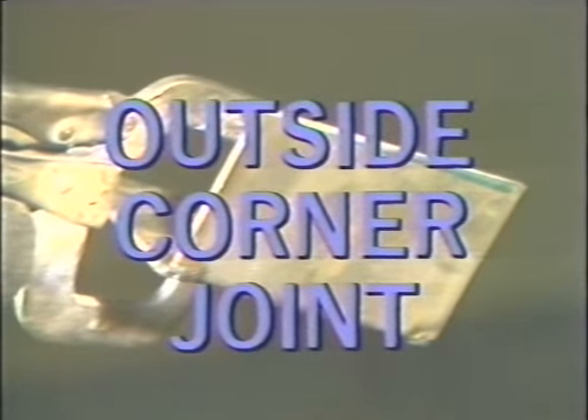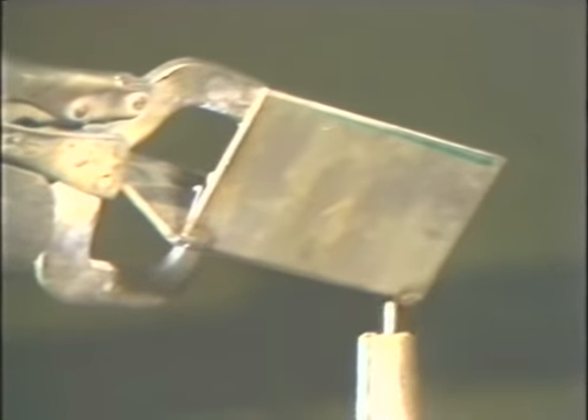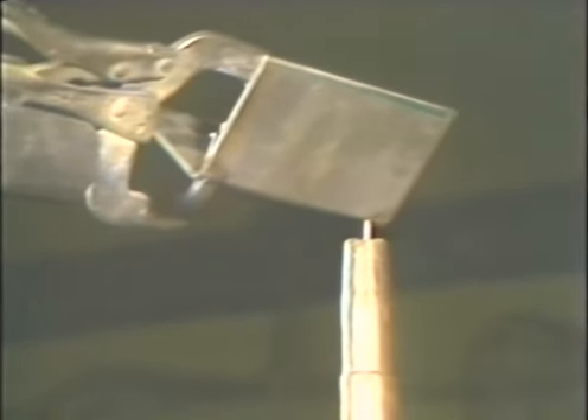To weld an outside corner joint in an overhead position, hold the torch at the edge of the joint directly under the joint, dividing the ninety-degree angle in two. Use no side angle. Strike the arc and begin to move across the joint at a steady speed to fill it without causing any overlapping on the edges. Move fast enough to prevent the puddle from dropping. Continue across the joint with the wire on the leading edge of the puddle. When the weld is completed, inspect the joint for uniform bead and no overlap on the outer edges of the corner joint.